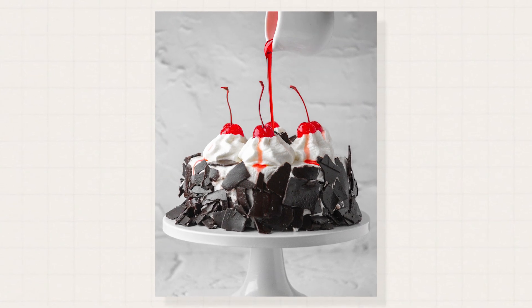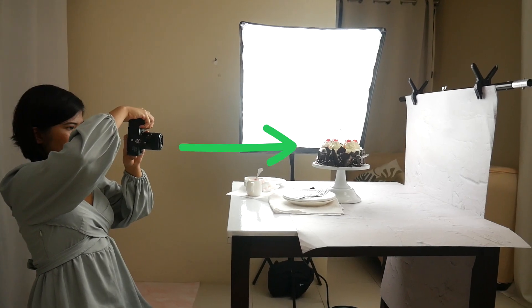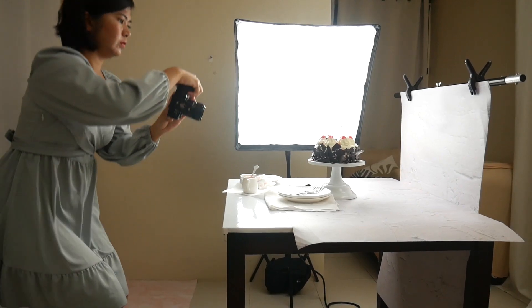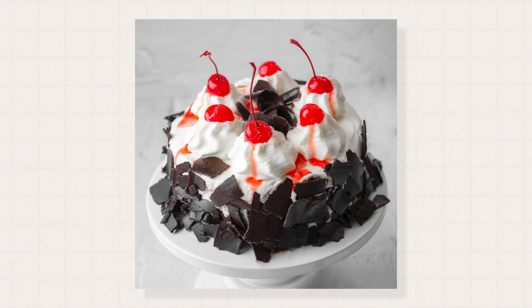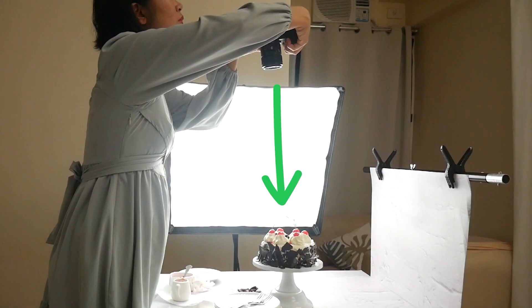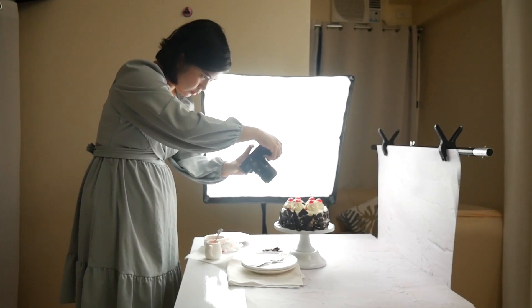Before I clean up and move on with the busy scene, let me just take photos using different shooting angles: eye level, 45 degrees angle, overhead, and close up.